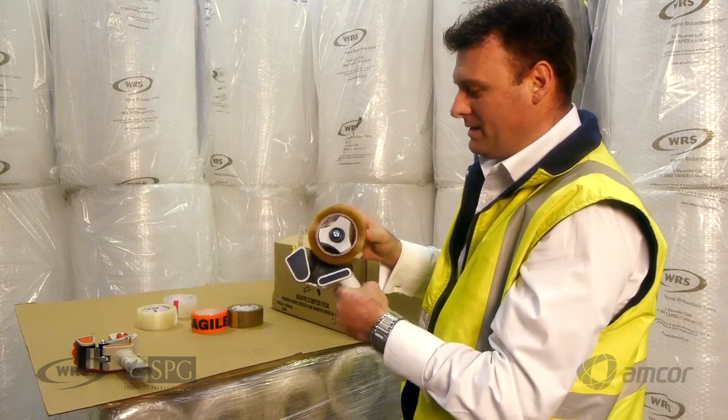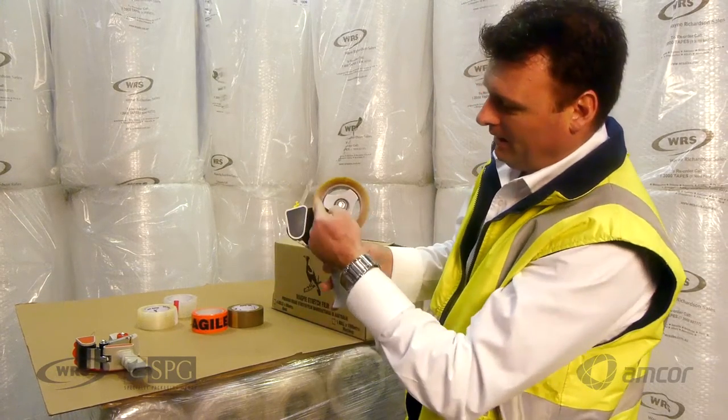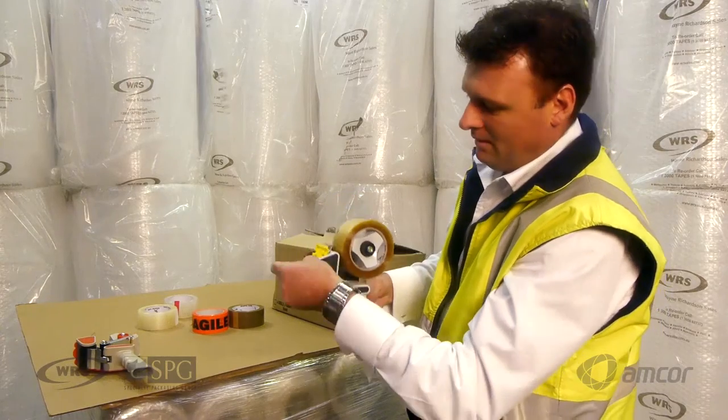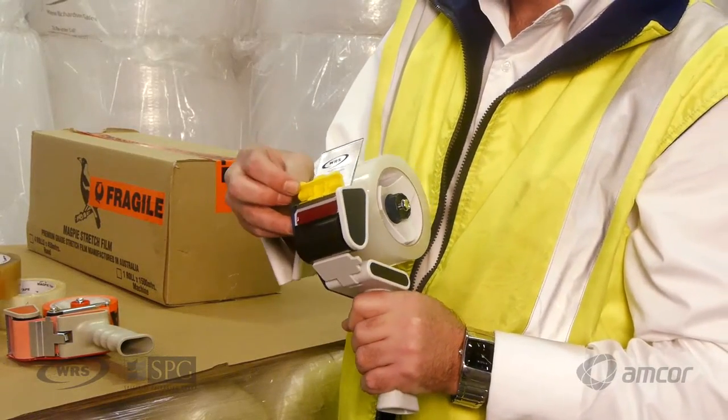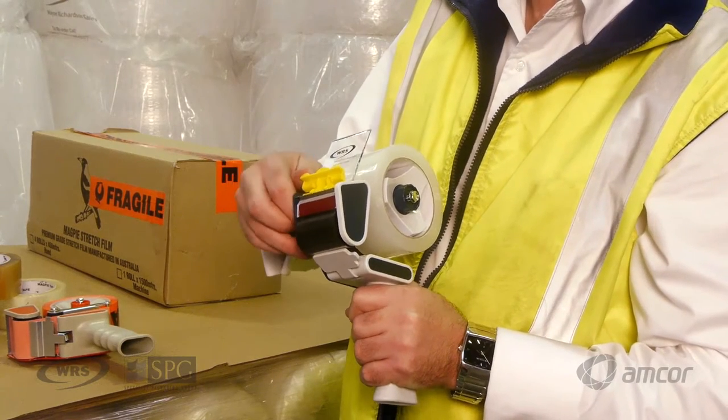With a standard tape dispenser, you simply load the tape going this way, under the flap, up through to the guide, and then there's a tape buffer which helps put pressure on the seal.